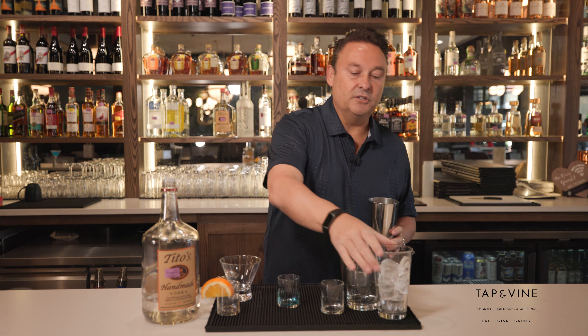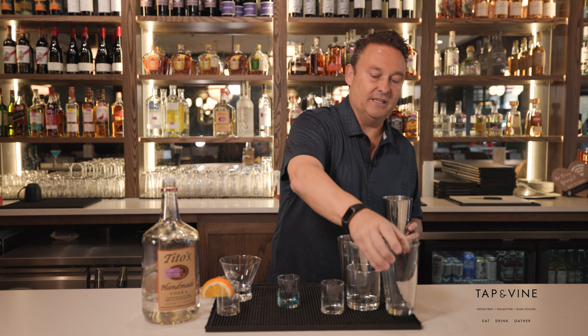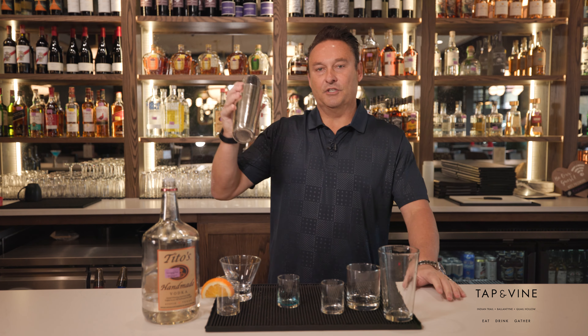We're gonna put that in there, and then the ice goes in as well, and then we're gonna go ahead and mix it. As you can see, I'm a great bartender — this is the first cocktail I've ever made. The bar manager showed me how to do it.